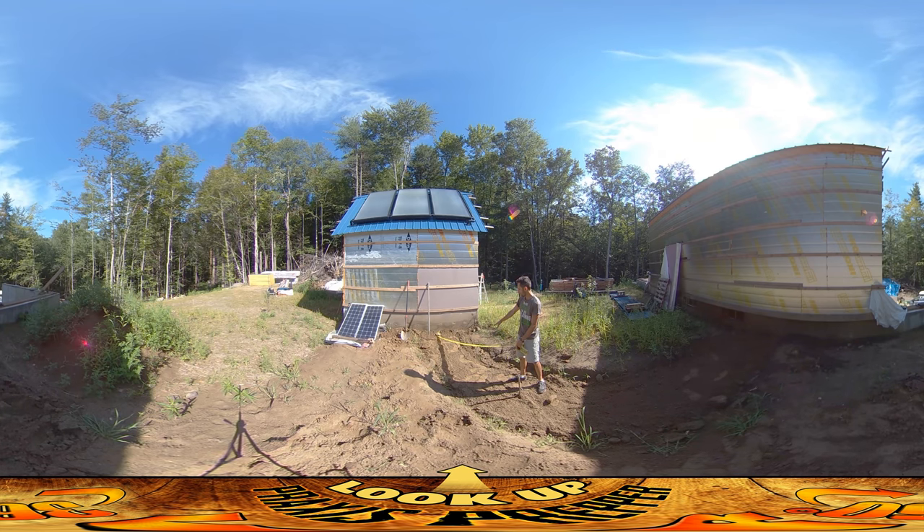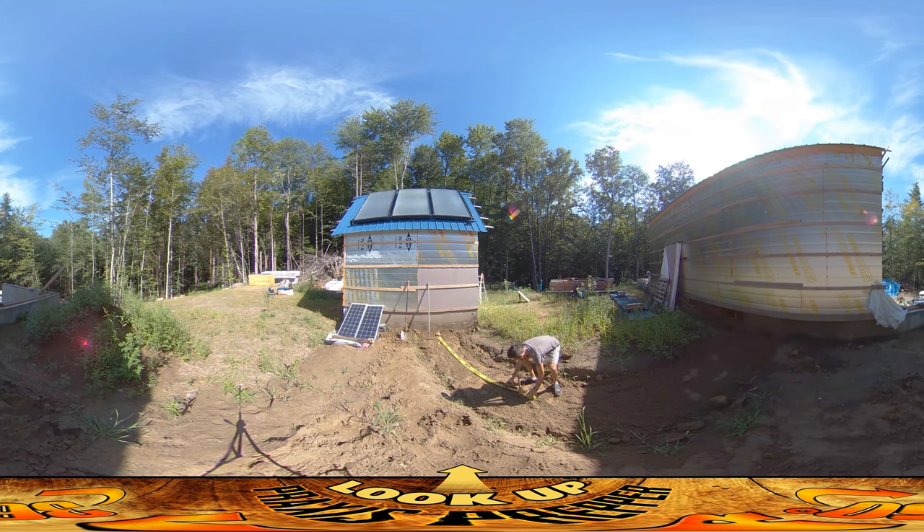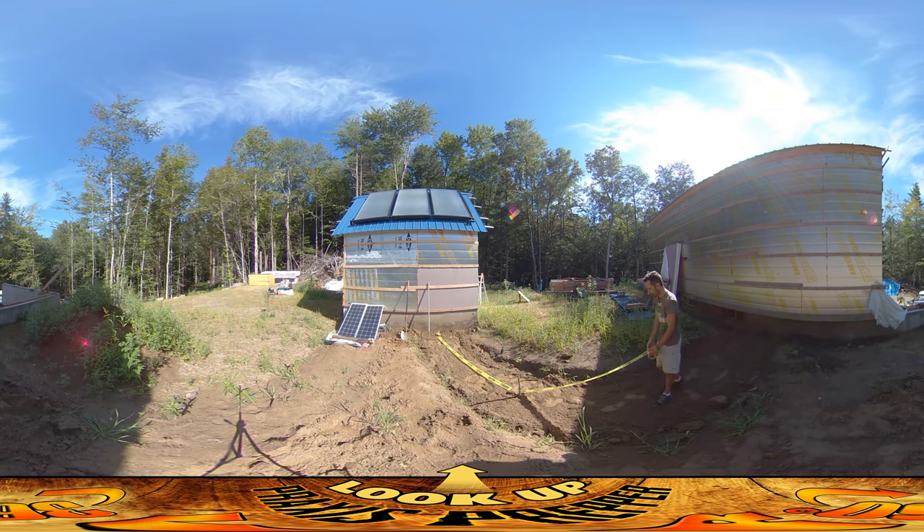I'm running this caution tape just over the center here. The pipes are already buried — there were pipes, some foam, then a little bit more dirt, a little bit more foam, and now some more dirt. The only reason I did it in a layered 'lasagna' style is because of the timing; I really could have put all the foam on top of each other.